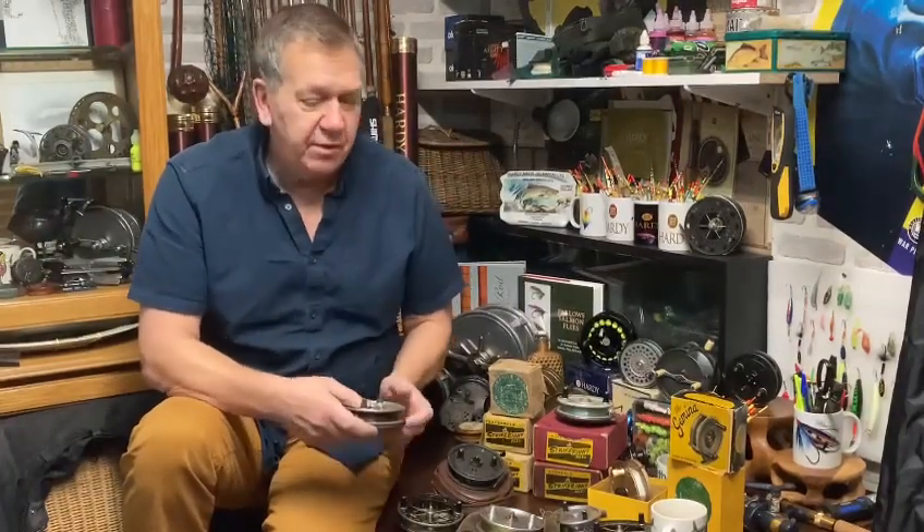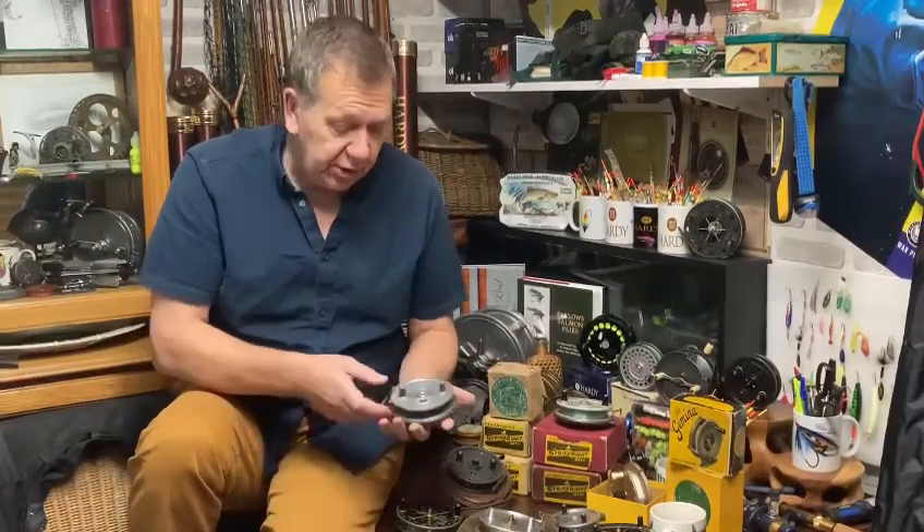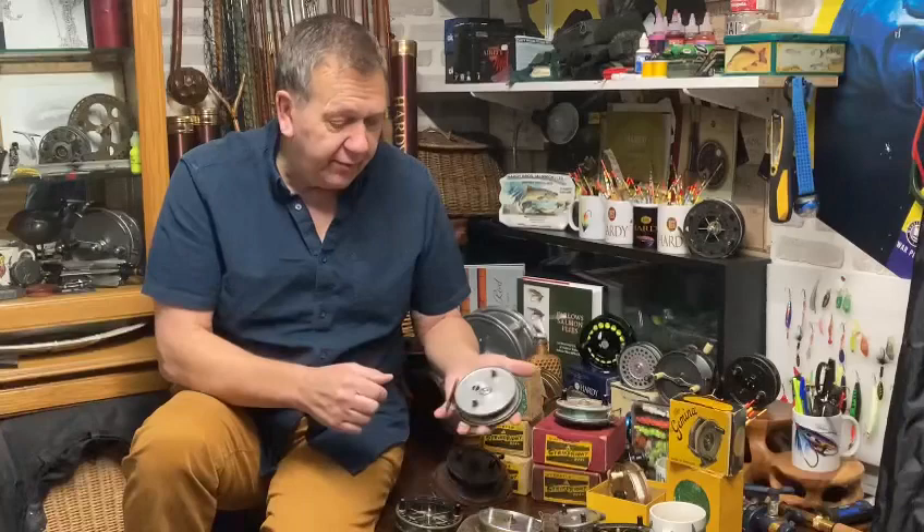Now the reels are all fished, so whilst some of the collectors amongst us say 'I want mint and I want boxed,' there are a vast number of people who want reels to use — vintage reels to use. So in the collection we have a lovely...